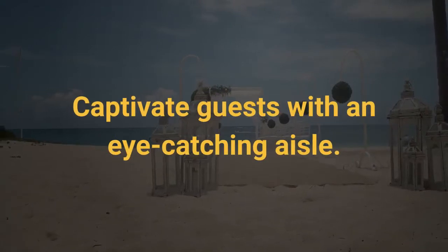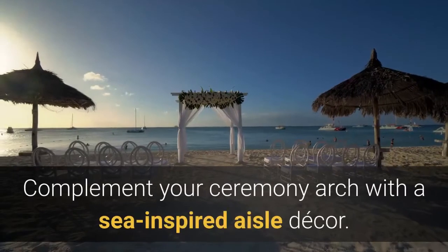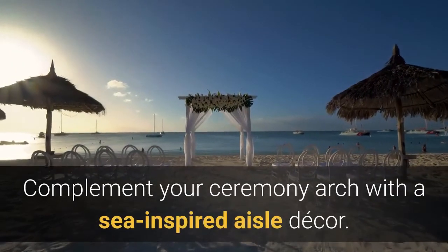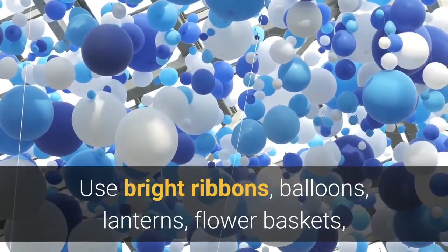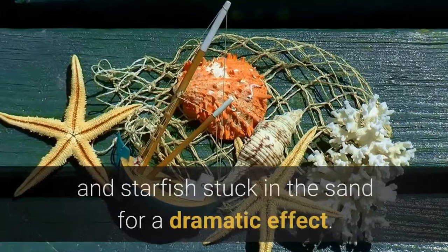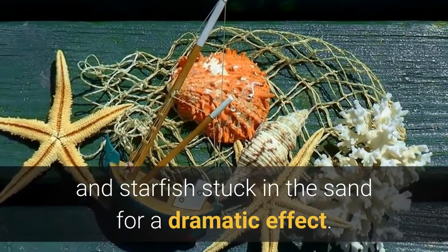Captivate guests with an eye-catching aisle. Complement your ceremony arch with a sea-inspired aisle decor. Use bright ribbons, balloons, lanterns, flower baskets, and starfish stuck in the sand for a dramatic effect.